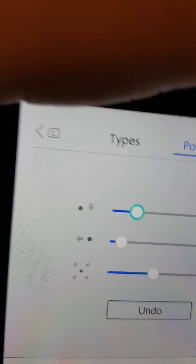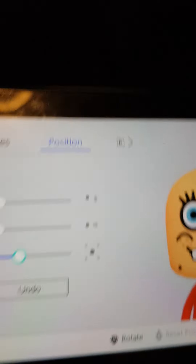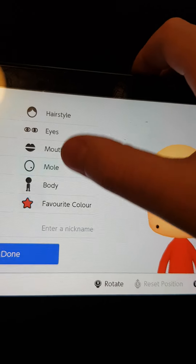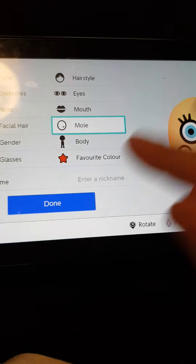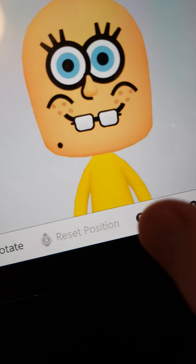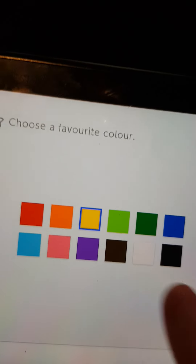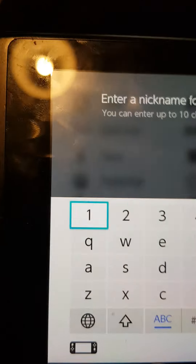I want to make that small — for this one you want to make this one small. If you don't need to, just select the body whatever you want. His favourite colour is yellow. And then name him — Sponge — I'm going to do this off camera, so yeah.